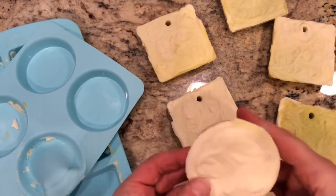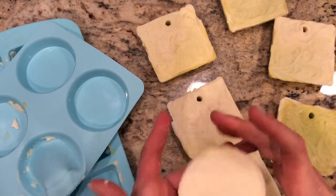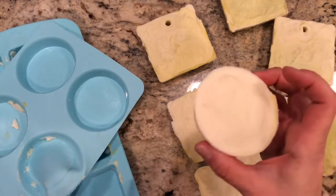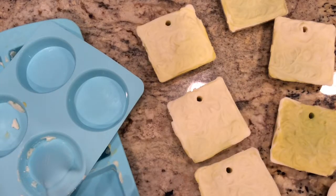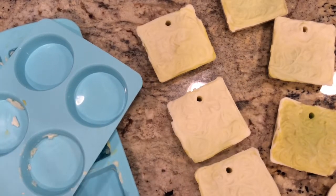They came out a little rough — they probably could have used another few hours in the mold. But I'll just use these. That's what they look like. I'll probably need to give them another day or so, but I'll be back and I'll show you what I did with the strings and how I'm going to use them as a decoration for Christmas. See you in a bit.